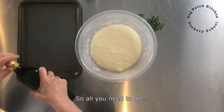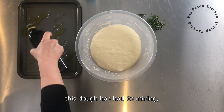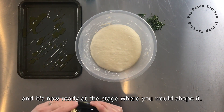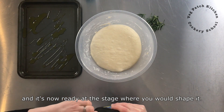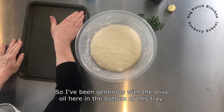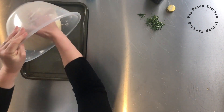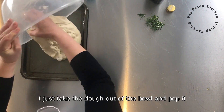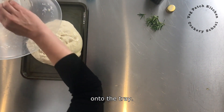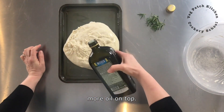This dough has had its mixing, its stretches and folds, and its first prove, and it's now ready at the stage where you would shape it. I have been generous with the olive oil here in the bottom of this tray, spread it out with my hands. Using my oiled hand I just take that dough out of the bowl and pop it onto that tray. Then more oil on top.